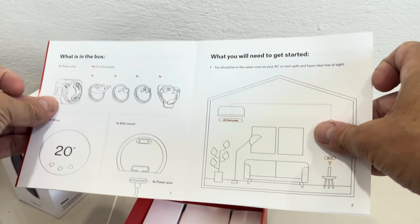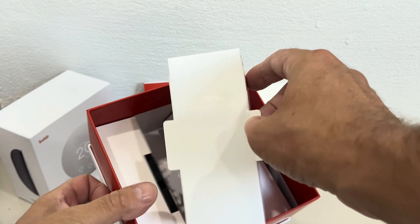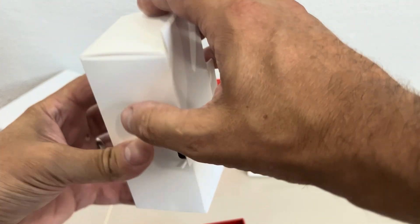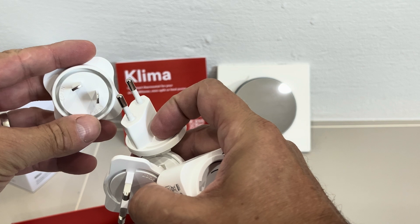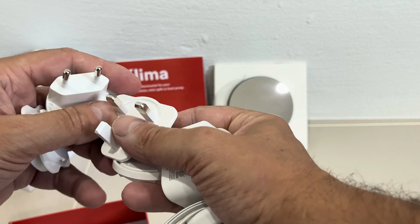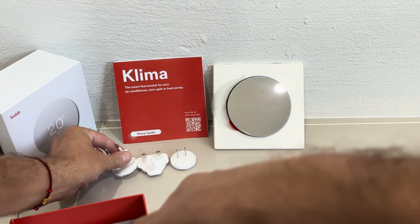It also comes with a quick start guide to help you set it up, which is also available online and shows you all the parts that come with it. Next we find in the middle box the power supply, and this one is very versatile because you can use it in basically all regions of the world. It comes with four different adapters: the British one, the European one, the American one, and more.